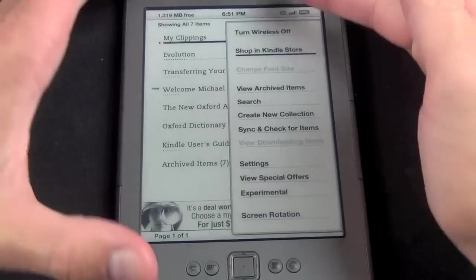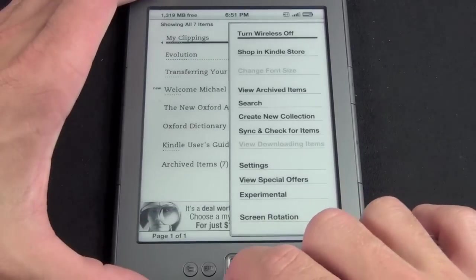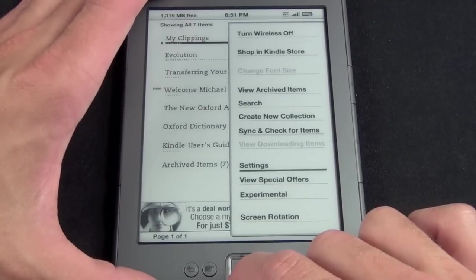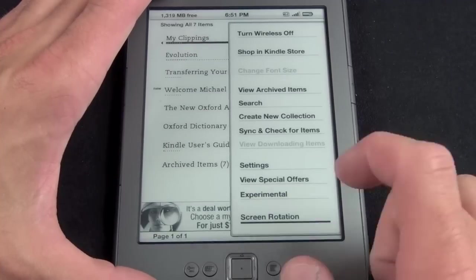On the home screen, pressing the menu button gives several options: turn wireless off to conserve battery, shop in the Kindle store, view archived items, search, create a new collection, sync and check for new items, settings, view special offers, experimental, and screen rotation.